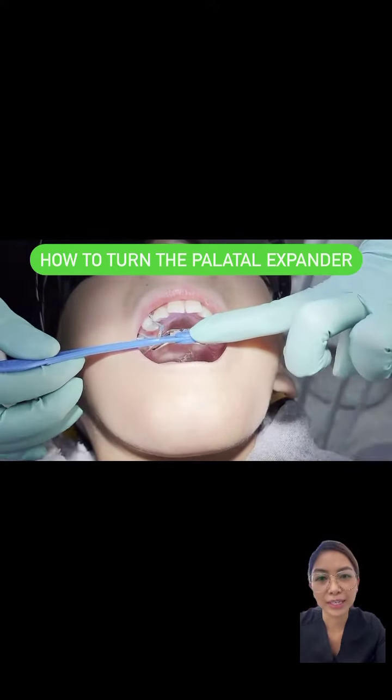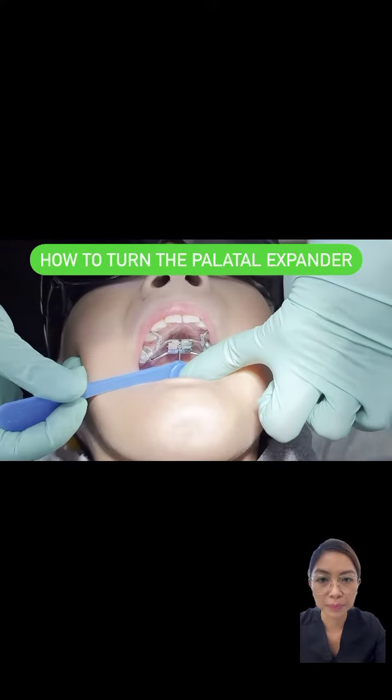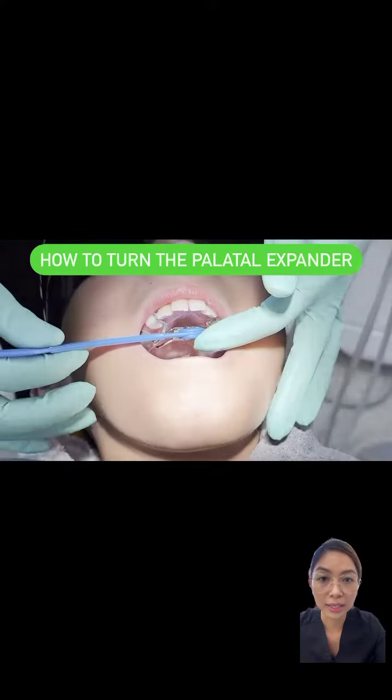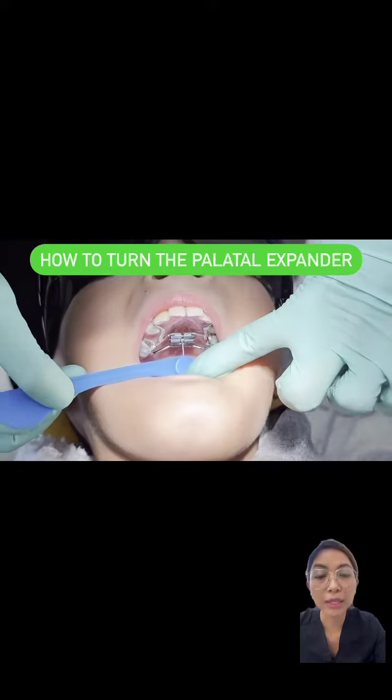Here is a video of how to turn the expander. Make sure you insert the key in the middle of the hole. Once it's secure and once you feel that it slots in, then you can gently push the key towards the back of the mouth until you feel it stop.